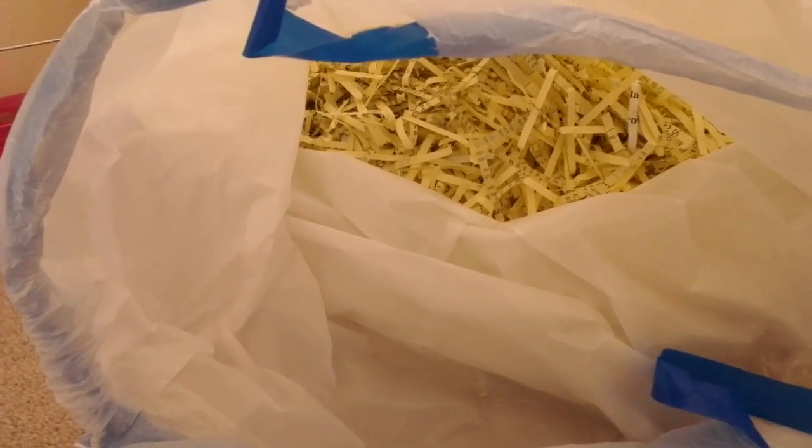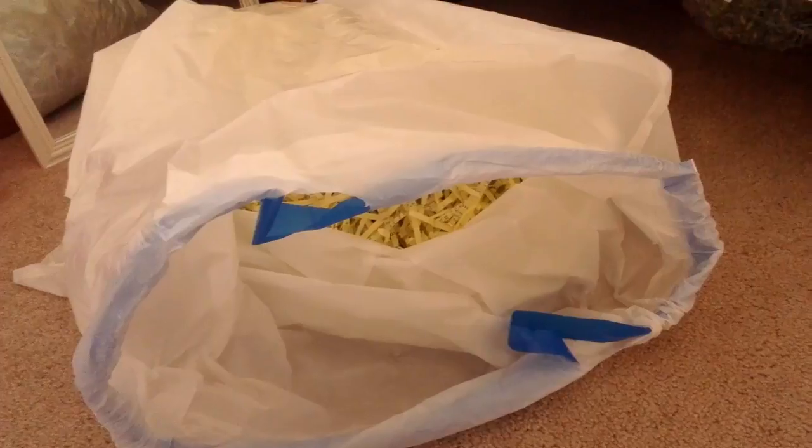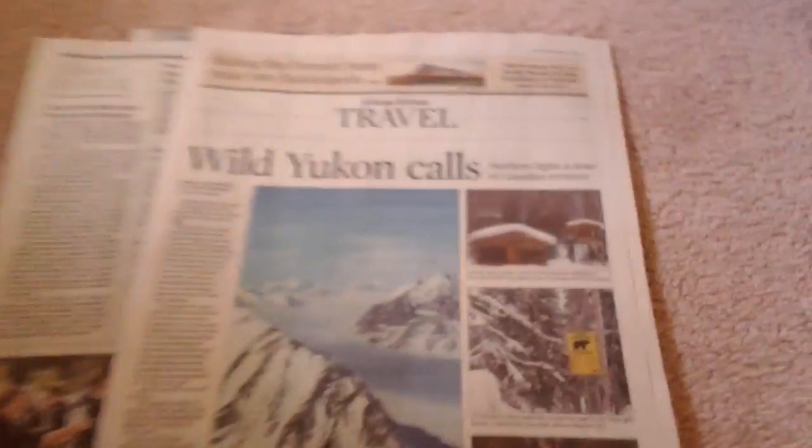You don't have to buy the shreds, which lets you spend the money on fun things for your guinea pigs. Sometimes I also like to use newspaper.